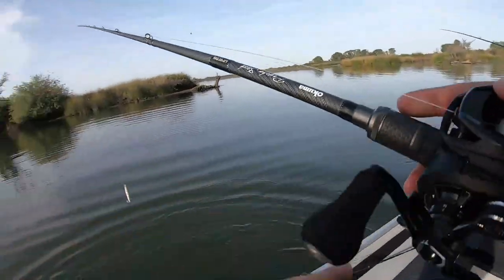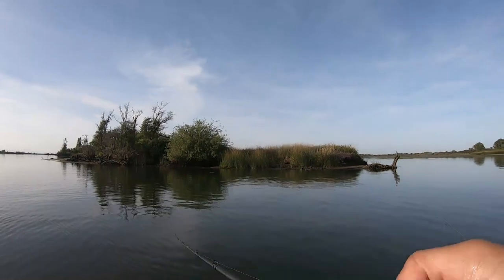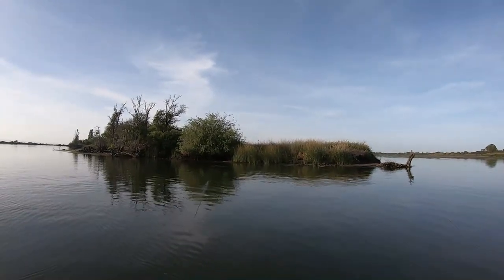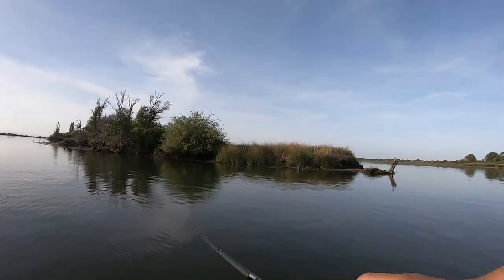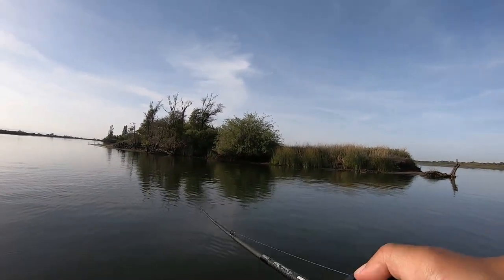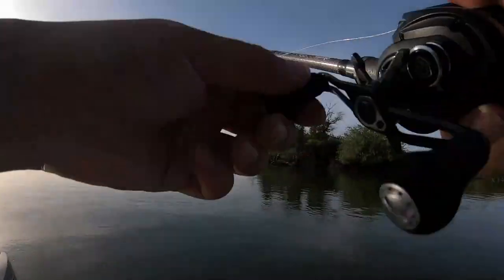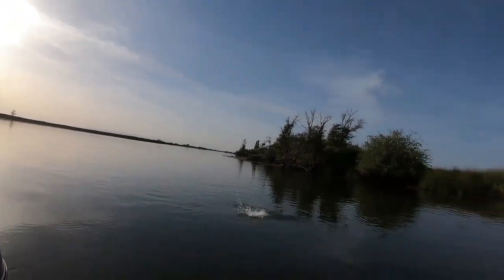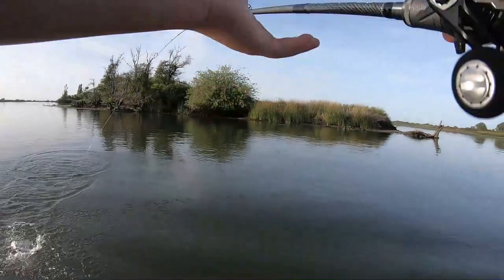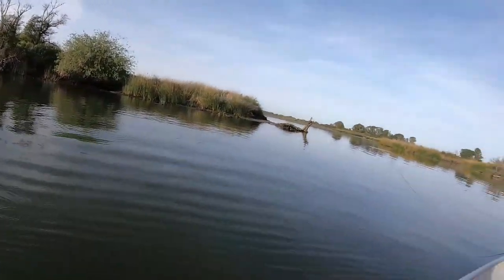Safely released. In this next clip, I want you to notice how I continue to work the jerkbait back and forth. I actually missed the first bite that this striper makes, but I continue to work the bait because second and third strikes are very, very common, especially with stripers and largemouth bass. I keep working it and I hook it. This happens a lot with schooly-sized stripers — a lot of times they'll hit it the first time, miss it, and come back and get it. They really want to hunt this bait down.